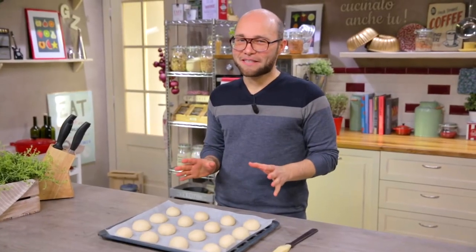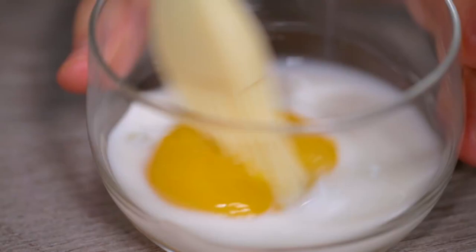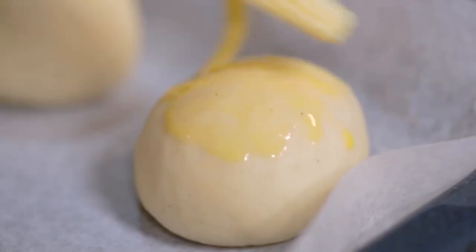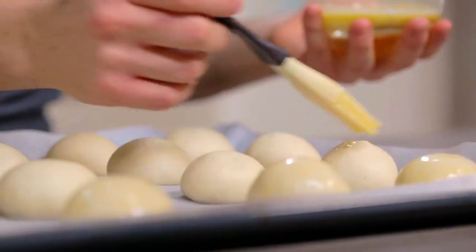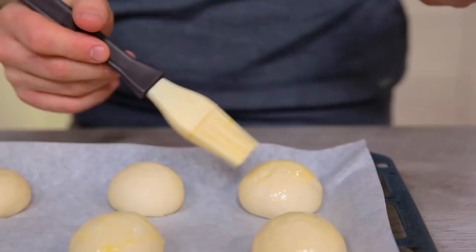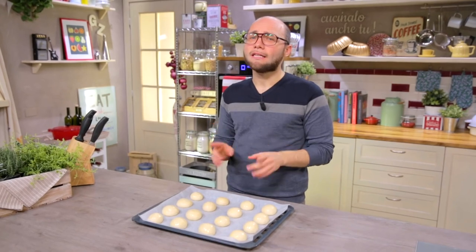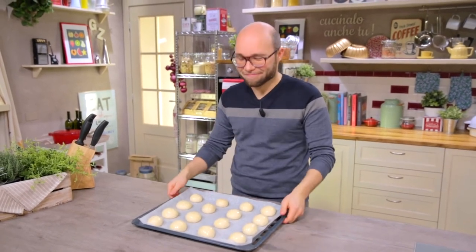The brioche buns have finally leavened. It's time to brush them with egg yolk and milk. Use only a little liquid, otherwise you'll get the pancake effect at the bottom of our snowflakes. The buns go into the oven, already hot at 180 degrees, for about 18 minutes.